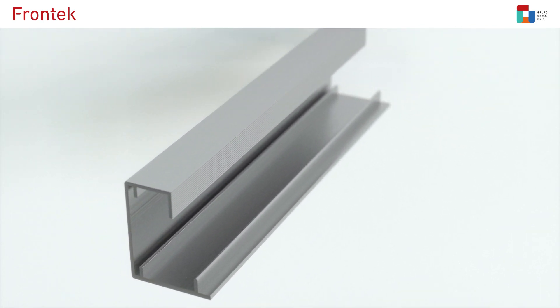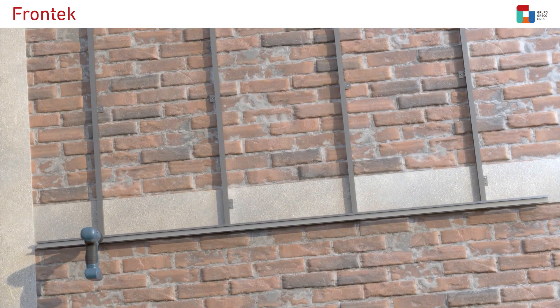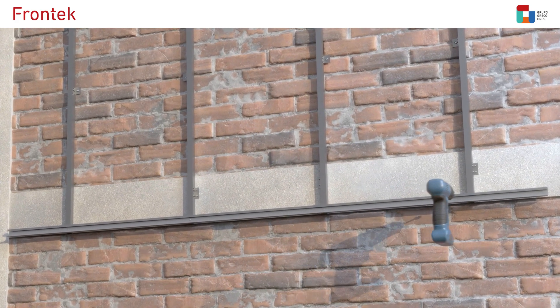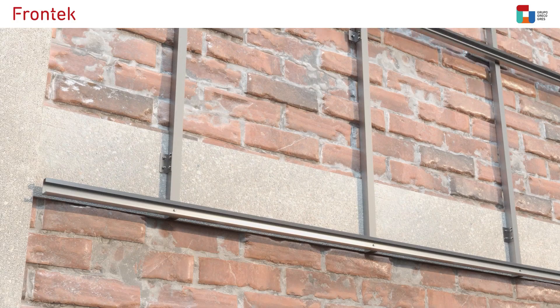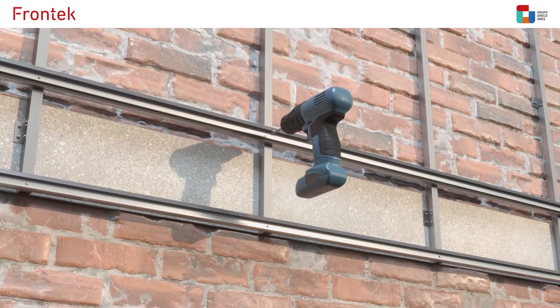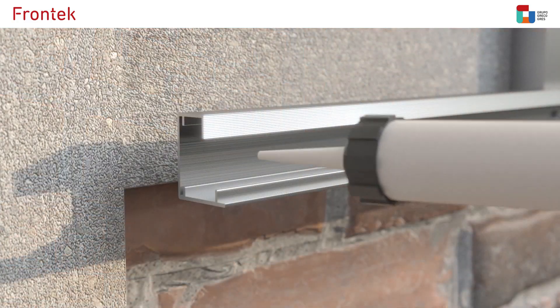The next step is fixing aluminium horizontal starting profiles to the vertical ones. Then, aluminium horizontal profiles for clips are also fixed to the vertical profiles. The vertical distance between them depends on the height of the tile to install.